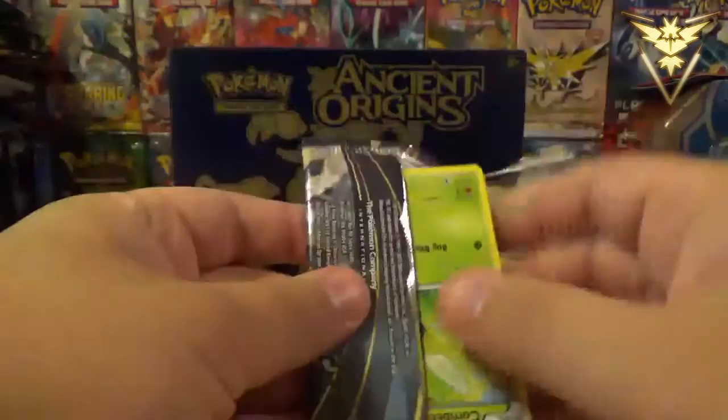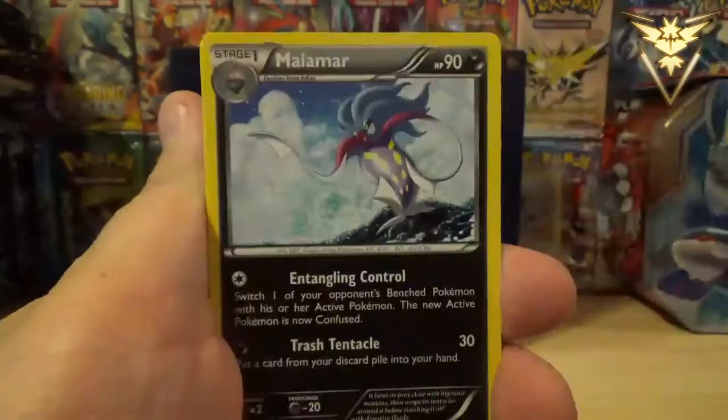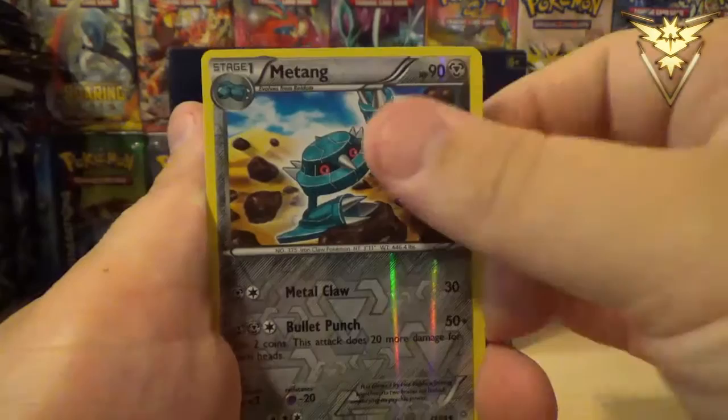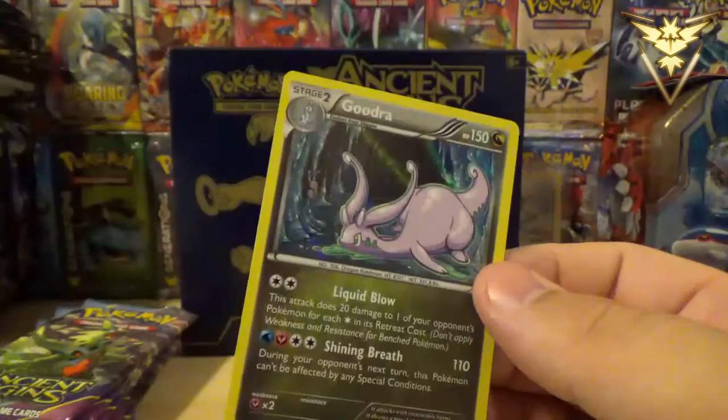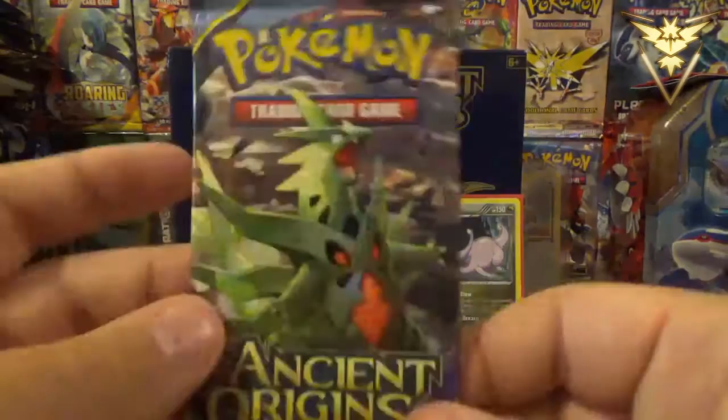The codes are backwards, so that's not good. So we start off this Ancient Origins Elite Trainer box with a Combee, Meowth, Oddish, Nuptup, Malamar, Porygon, Bellossom, Eco-Arm, Dangerous Energy. Reverse Holo is a Metang, which is an uncommon Reverse Holo card. And our first rare of this opening is a Hydreigon Holo. So we start off strong with a Holo Foil.